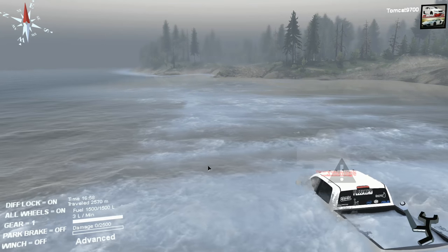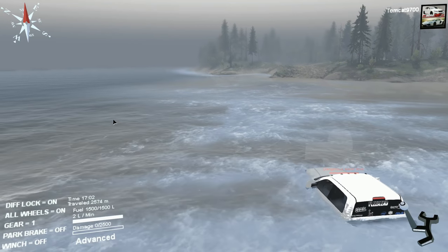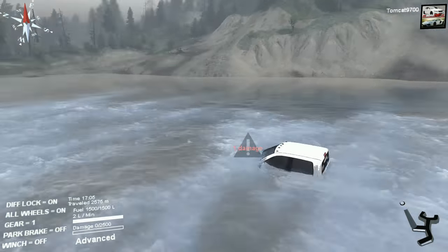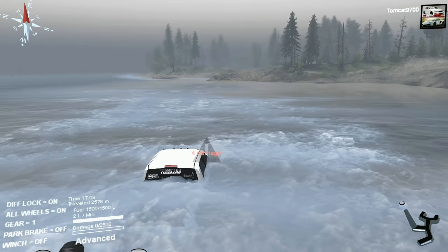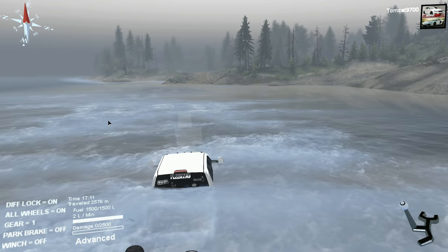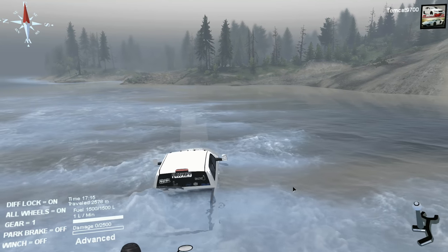Dude, we've even got our own redneck swimming pool in the back — that's awesome! Are we making any headway? We're making a little bit, but we're kind of stuck, actually. Put it in low three, see what it'll do. Looks like it may be moving now — she's moving, guys! The current's pushing us. The only thing we can do is steer into the current and hope it allows us to scoot the truck in the proper direction. Maybe if we drop down to low one? No way — holy hell, low one works!